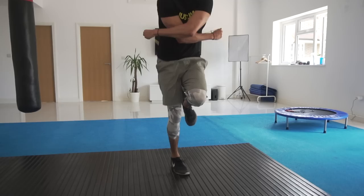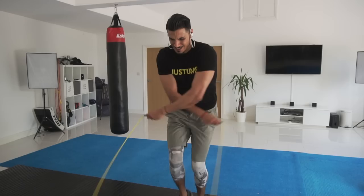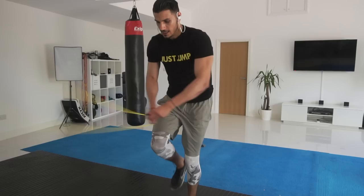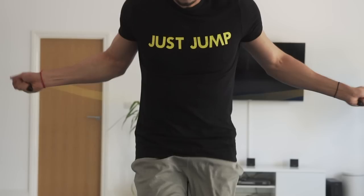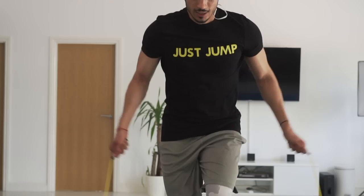Tip number two is all about wrist rotation, or turning your wrist over as I like to call it. I want to focus in on my hands in these two clips coming up. What you're going to try to do is when you're crossing the rope, point your thumbs behind you, and then as you uncross, bring your thumbs in front of you. Check out my thumb position here — as it goes behind me you can see my wrist turning over, and I'm actually generating more speed with the rope by doing this. It just creates a nice revolution.